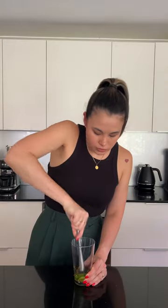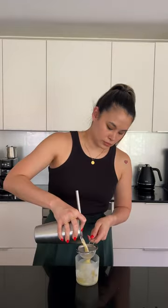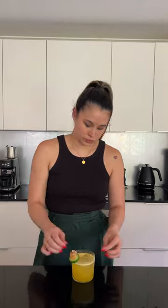Add your cucumber and agave to the base of a cocktail shaker and give them a muddle. Then add your mezcal, lime juice and passion fruit puree. Throw in some ice and shake to chill. Strain into an ice-filled rocks glass and top with ginger beer. Finish by garnishing your cocktail with cucumber, crystallized ginger and a sprinkling of chili powder.